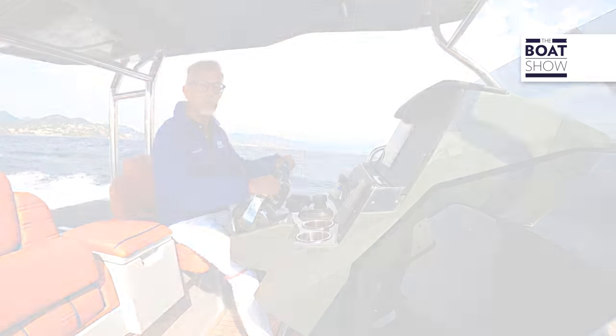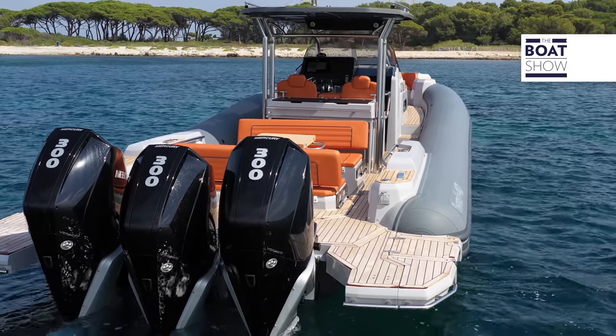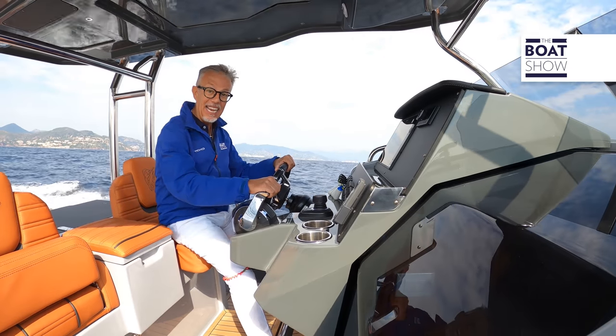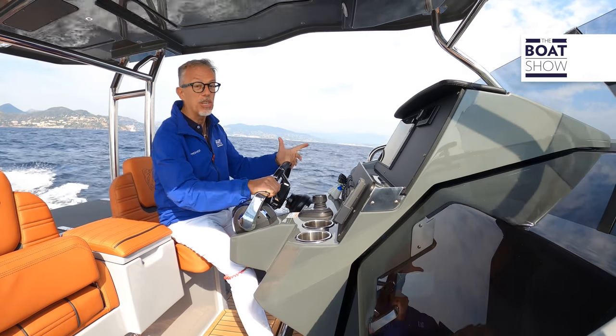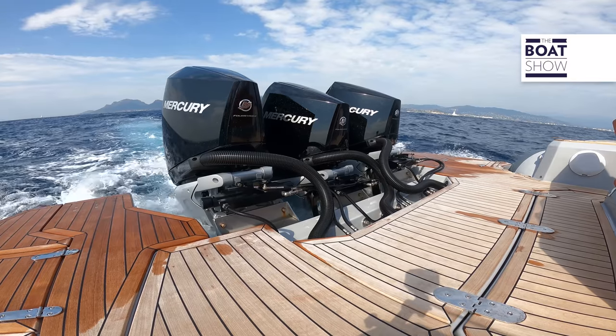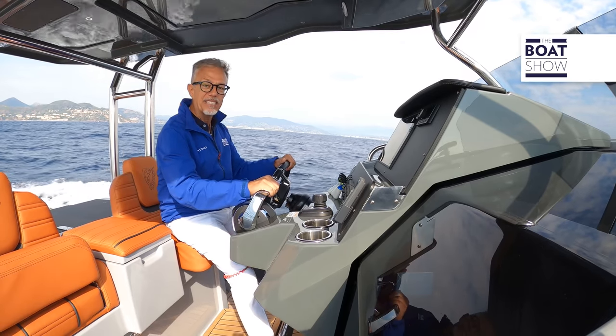This maxi-rib is equipped with three Mercury 300 horsepower outboard engines, all with XXL shaft and 21-inch pitched inertia propellers. The central engine is mounted lower so as to draw water under the deep V of the hull.